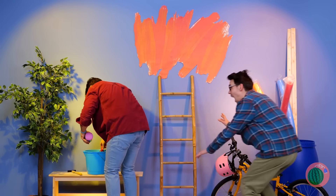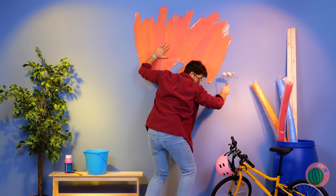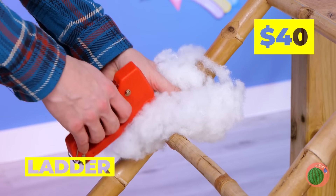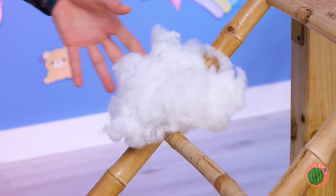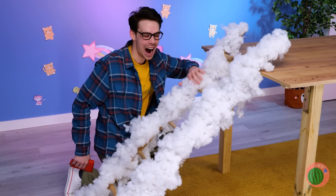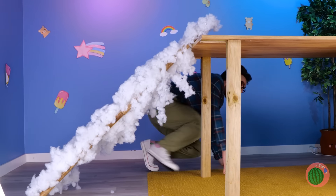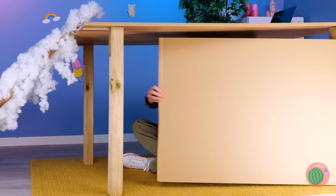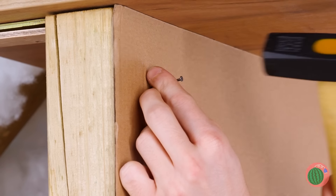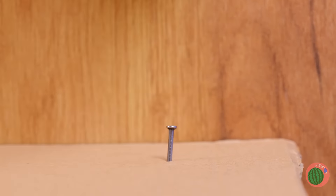Excuse us, we're just gonna need this ladder. Like you can't afford a new one, Mr. Dollar Sign Necklace. Now staple some fluff to the ladder's sides. Wow! Like a ladder to heaven! Let's add a board to the side. Don't hit your thumb — according to cartoons, that happens a lot.